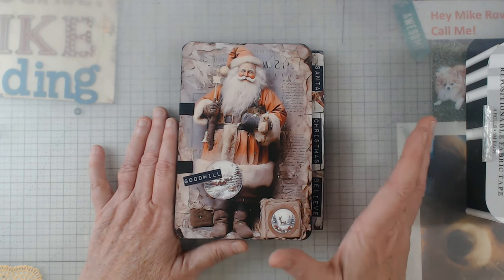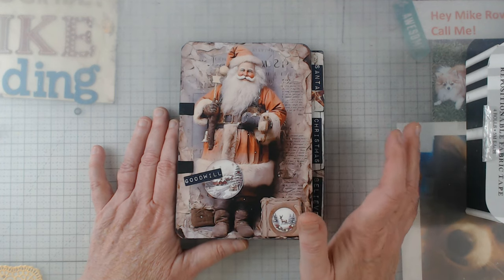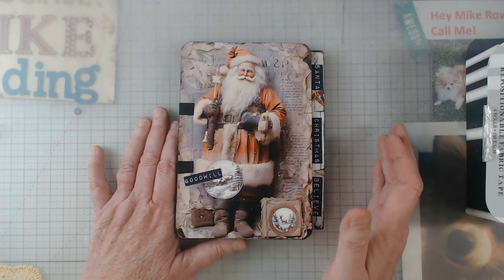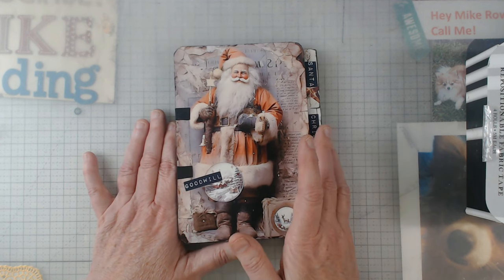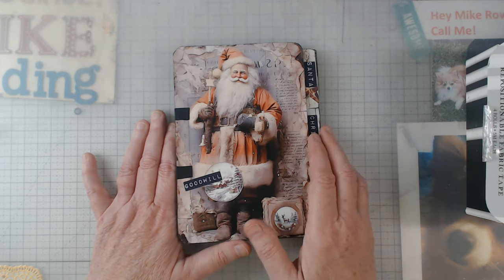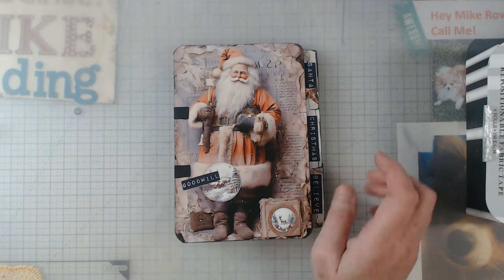I will put all the information in the description for where you can find this digital and where you can find Sweepy Curiosities on Etsy so you can poke around and look at all of her beautiful digitals. She's the best — so sweet about answering questions. I get confused on things sometimes and I'll send her a note, and she answers everything.